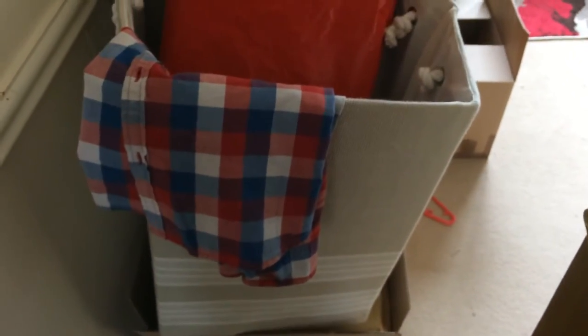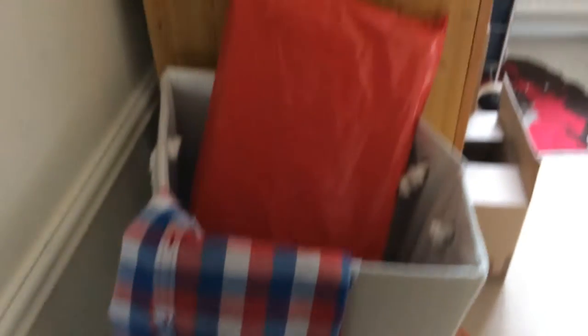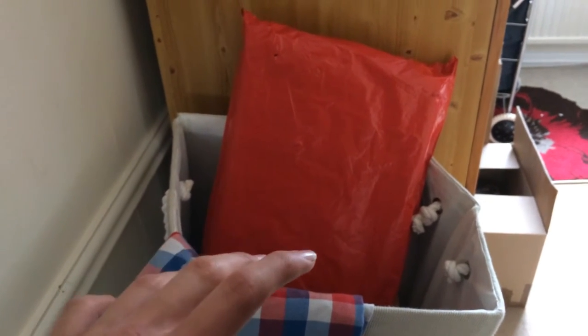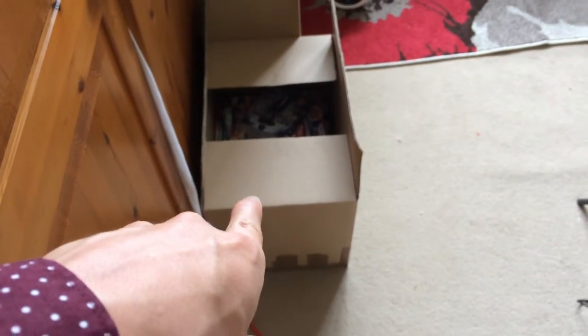That first box down there is all FBA for Christmas, as well as that other one — ignore the washing. I've been sniping a lot for Christmas the last few months and I'll continue to do that until pretty much Christmas, as late as I can go. That will all be getting sent up to FBA nearer Christmas. I've also got about two or three boxes worth of Christmas FBA stuff in the cupboard over there.